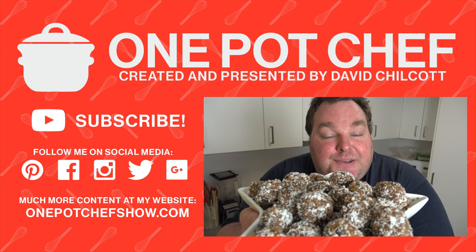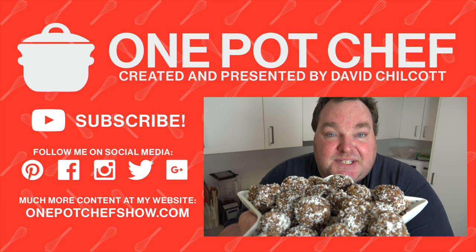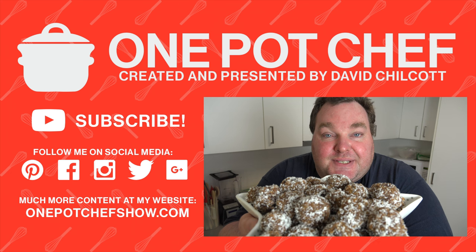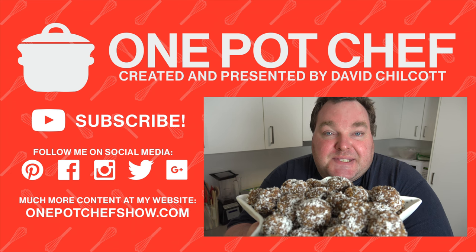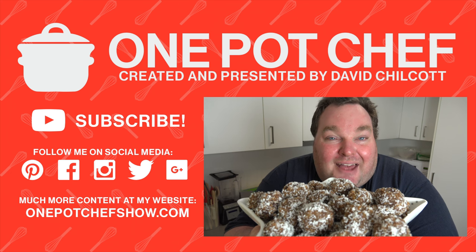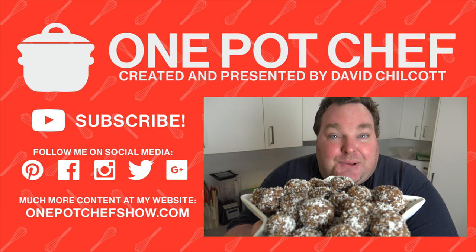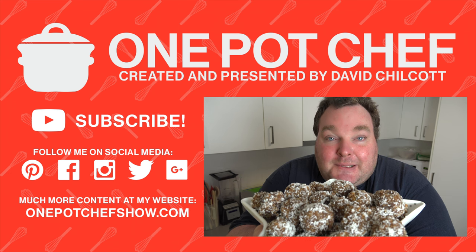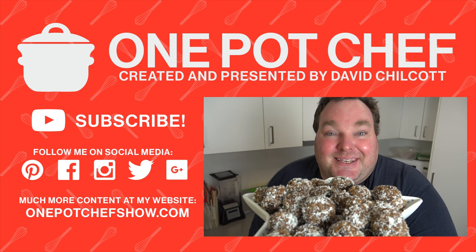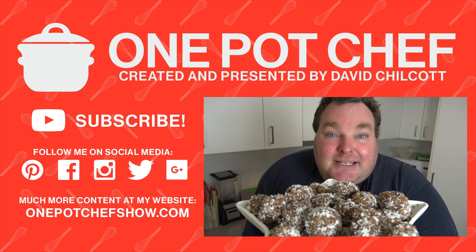Like I said in the video, you can easily change this up. Use a different cake instead of gingerbread if you're not a fan. You could add dried mixed fruit instead of the chocolate chips, or add a liqueur to give it a bit of spirit. It's very adaptable and you could make a different batch for different people. It's also a great one to put kids to work in the kitchen if you want to get them a little bit messy.